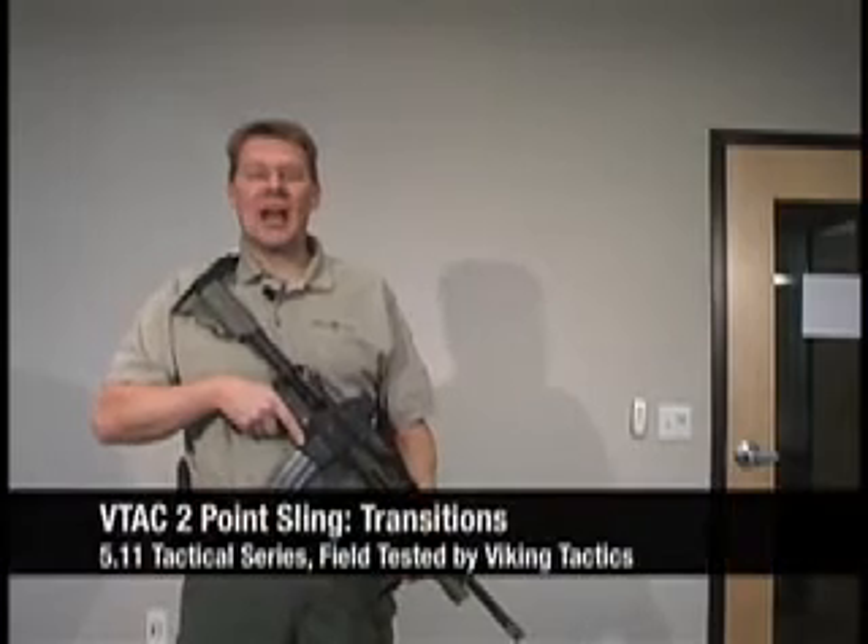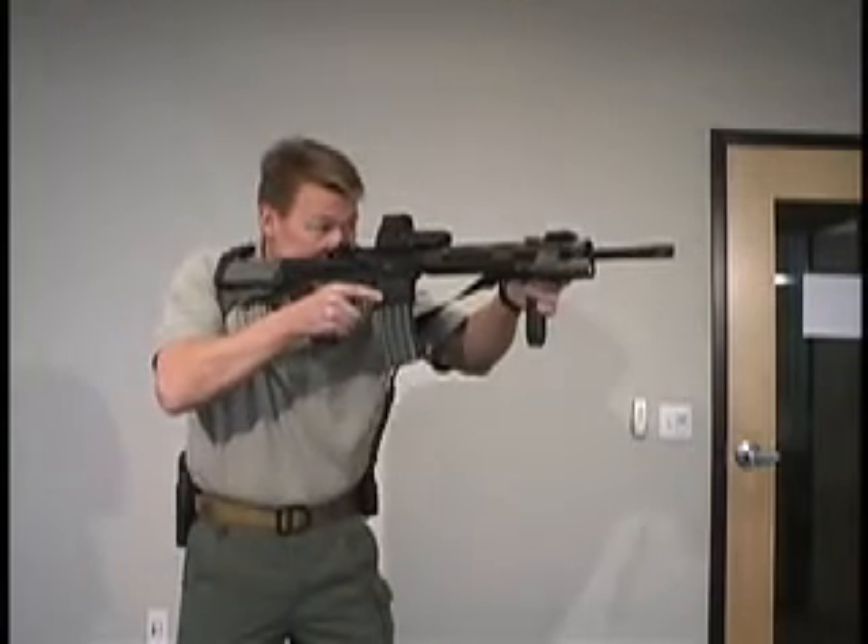The VTAC sling was designed for quick transition to your sidearm. When you conduct a transition with the VTAC sling, the weapon is still retained close to your body yet out of the way, providing increased mobility.